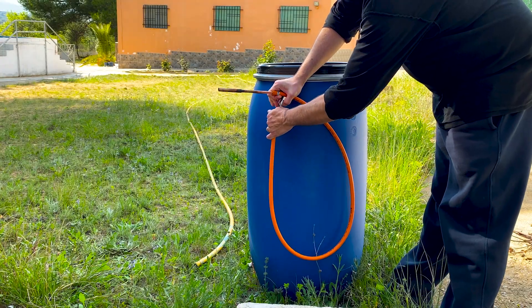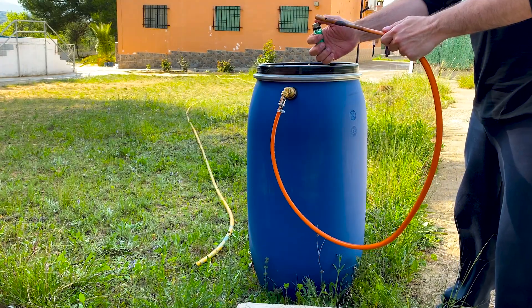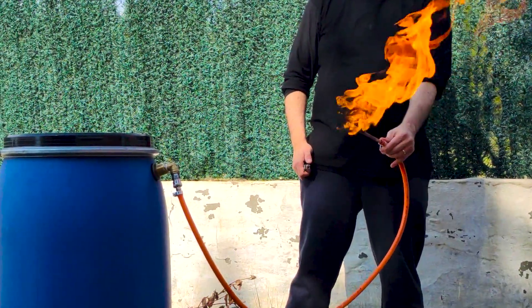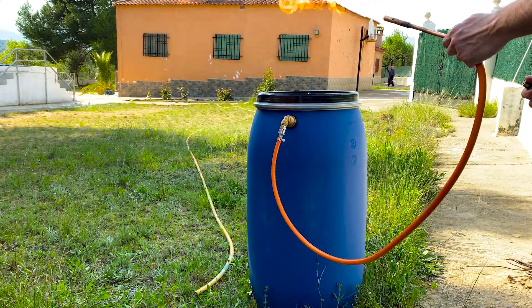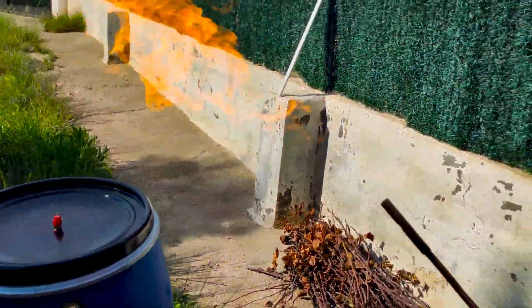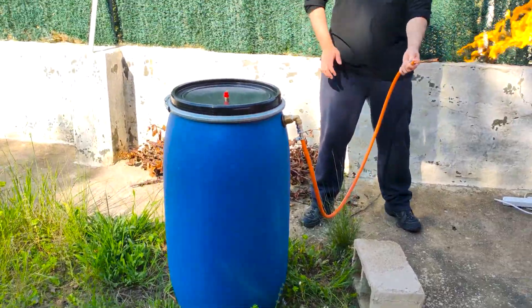Now we are going to connect a blowtorch. As this blowtorch does not have a regulator, a large amount of gas comes out that generates a very visible flame. Do not even think about trying this indoors. You must always be very careful when handling gas and fire.